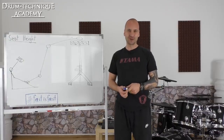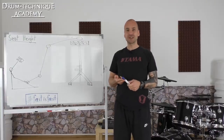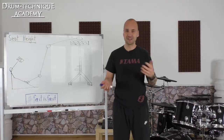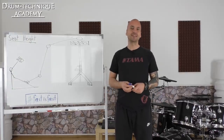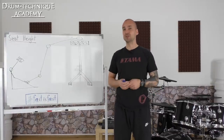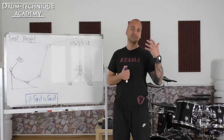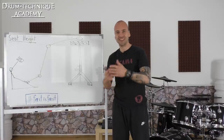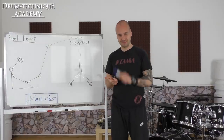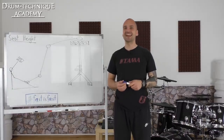We are back with another technique tutorial. In the last couple of weeks I talked about the ankle technique, the seat height I recommend, the pedal settings, the distance from your drum stool to your pedals and all of that kind of stuff. But as you know, at the Drum Technique Academy we have different teachers with different techniques. Today I want to start a new series where I talk about different teachers and the techniques they use to get the desired results — tight double bass and fast blast beats. So today I want to talk about my fellow Austrian drummer Kerim Lechner, aka Krim.